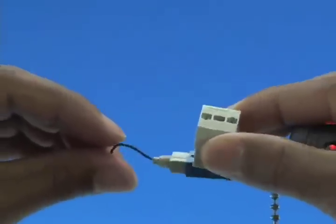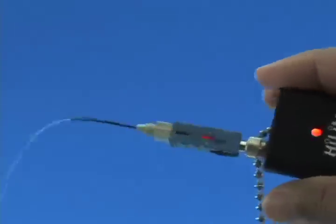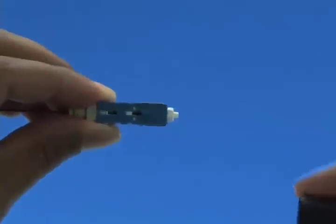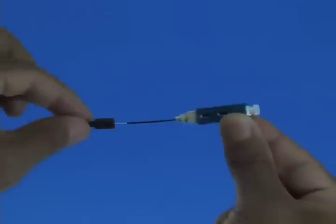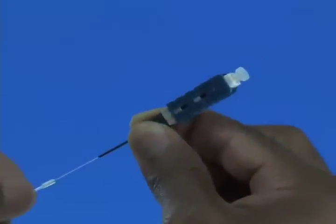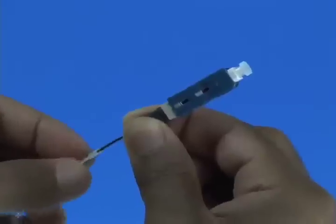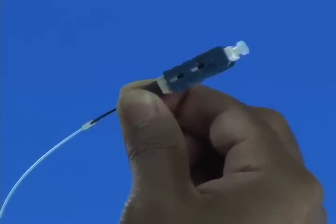Squeeze both sides of the wedge clip to release the wedge. Discard the wedge clip. Remove the VFI from the connector and place the dust cap back onto the connector. Slide the 900 micron boot onto the connector. Slide the clear protective tube toward the connector and attach it to the 250 micron protective tube. Termination is now complete.